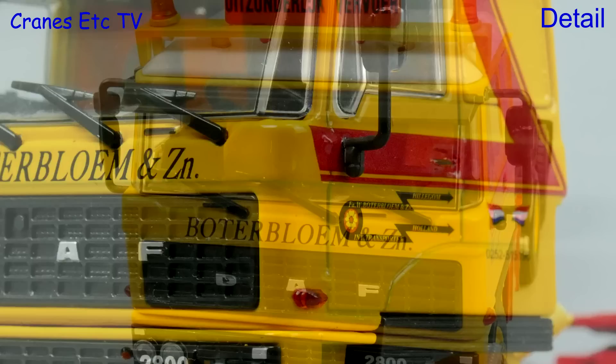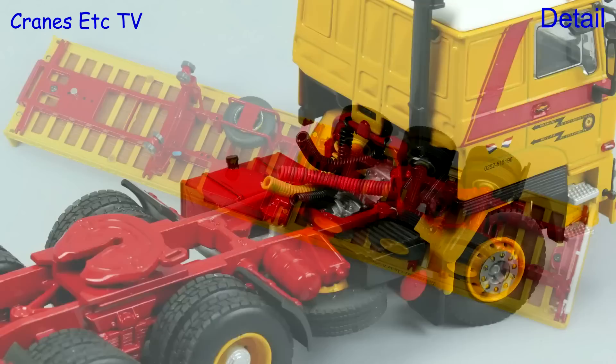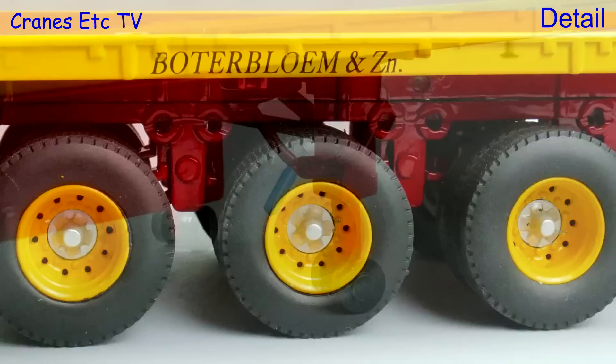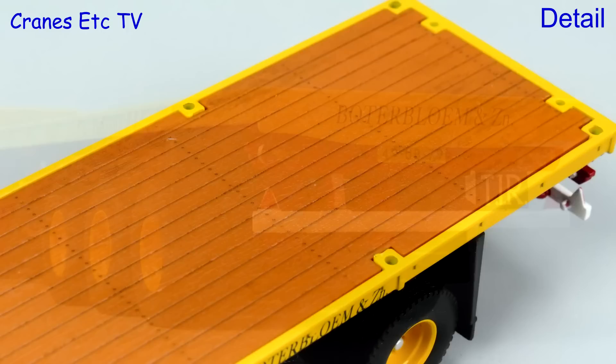Looking inside the cab it is two-tone with different coloured seats, and behind the cab there are coiled lines. The classic trailer is also of a high standard and it includes a spare wheel, and the axles and suspension are modelled well too. The wheels look good and there are nice graphics on the deck edge. The old style rollers on the landing legs look good too. The replica timber deck is nicely modelled with bolt positions marked, and at the back there is a nice old fashioned TIR plate.